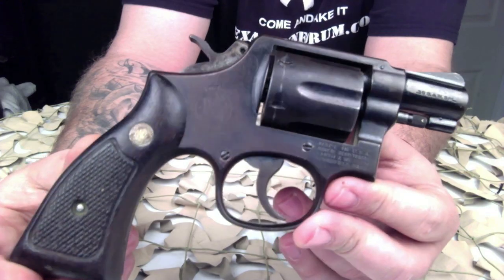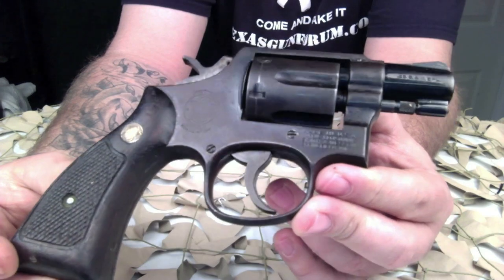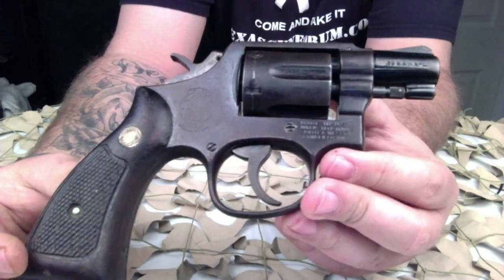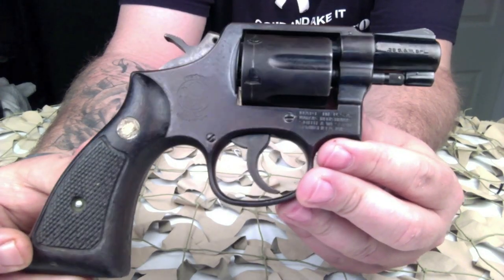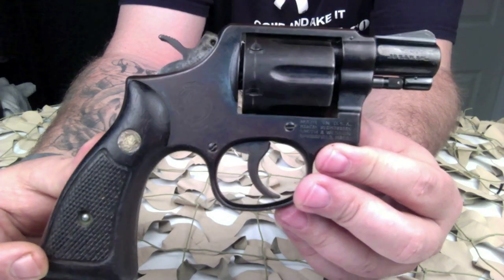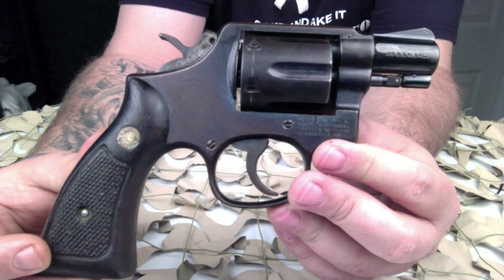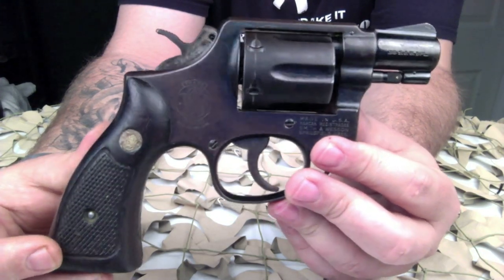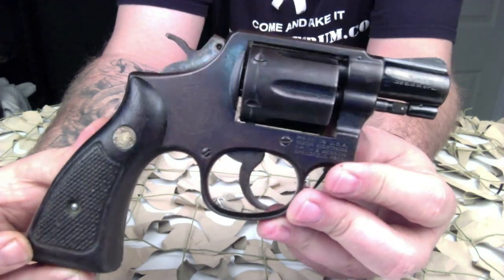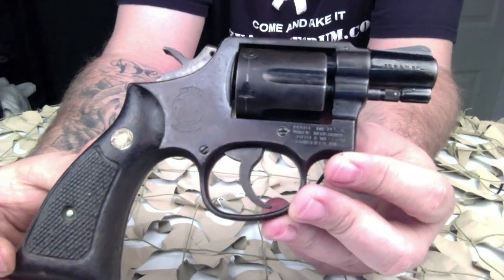After World War 2, Smith & Wesson returned to manufacturing the M&P series, which they had stopped production on after starting the Victory Model. After the war, along with cosmetic changes and replacement of the frame-fitting grip with the Magna stocks, the spring-loaded hammer block safety gave way to a cam-actuated hammer block that rode in the channel in the side plate.